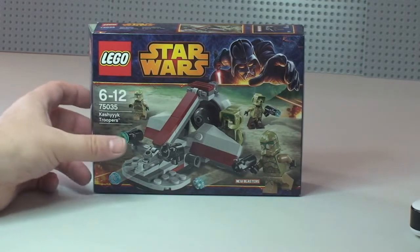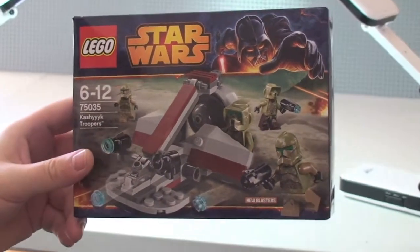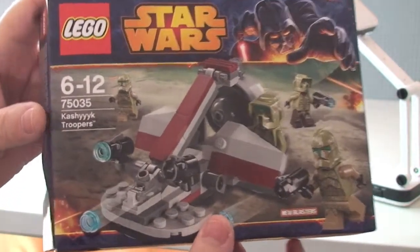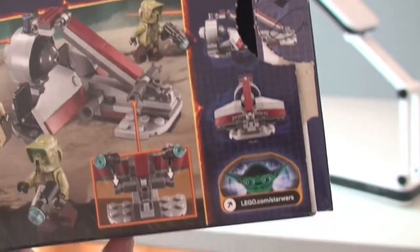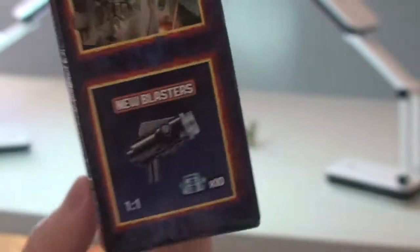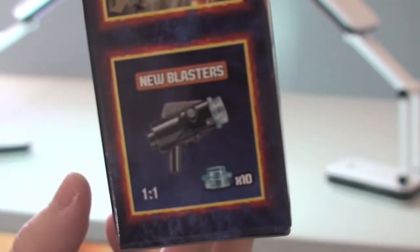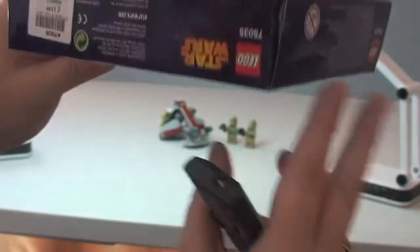Let's have a quick look at the box and the box detailing. You can see the front of the box, there's that information. Over to the rear, and on the top side. You can see this again has the new blasters — I'll show you that in a second.